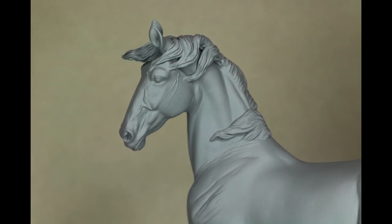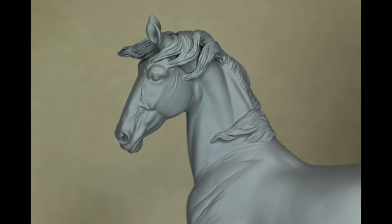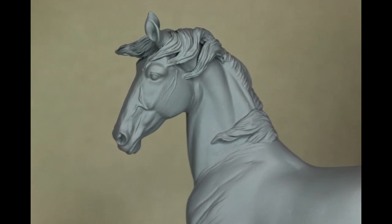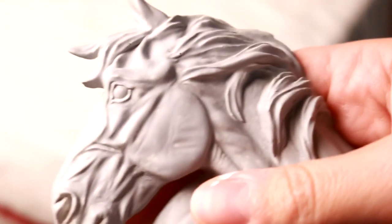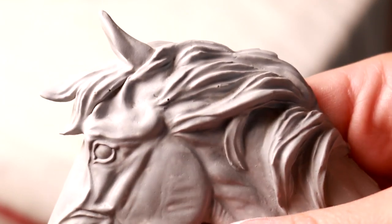Hi there! It's DJB and in this video I'm going to be teaching you how to fill pinholes in your custom briar model horses or resin casts. Here you can see my arrow cast came with a lot of pinholes in the mane area. These holes are really inconvenient in the painting process.